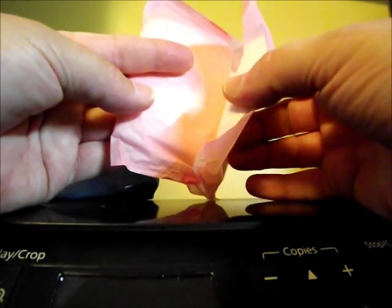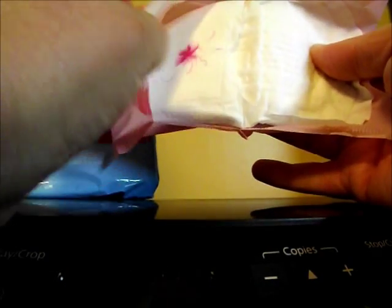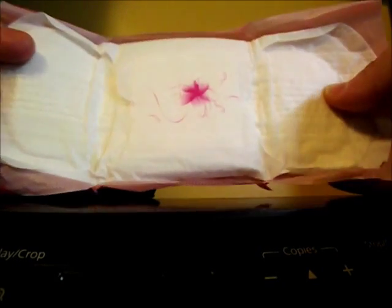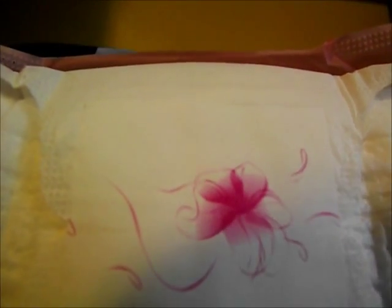I guess this is what I really wanted to do this review for. Does it freak you out? Because it freaked me out the first time I saw that. Here, let's put it a little closer — it's a little red flower.